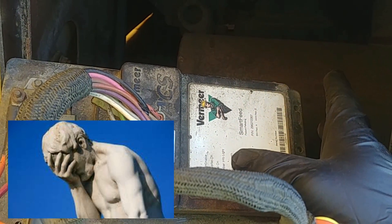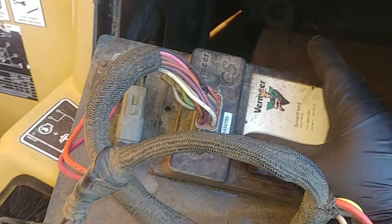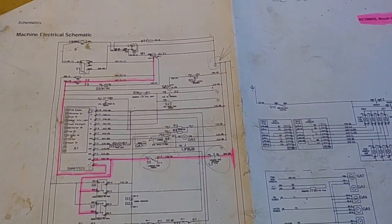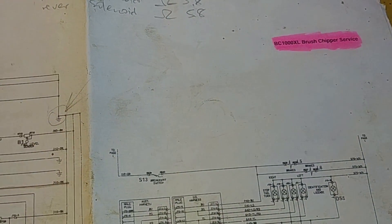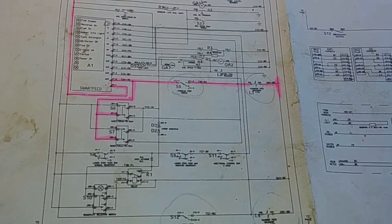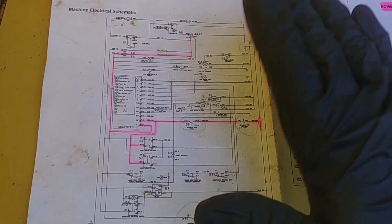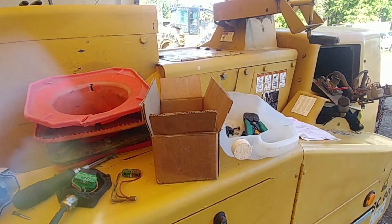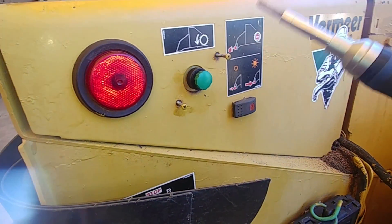Talking about the control module — I was told they sometimes fail, but that wasn't our case. Here's a wiring diagram — I'll put this schematic for the BC 1000 XL bush chipper in the video. I also checked the solenoid resistance and kept track of what I was doing. You can see all the switches in the schematic — it might be helpful if you need it. Let's fire it up and see how it works. The switch is assembled with new components.